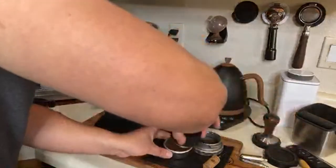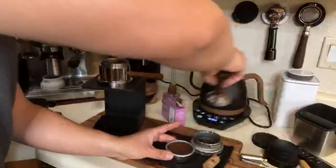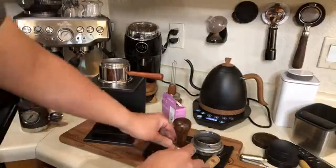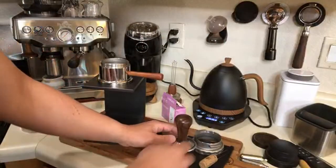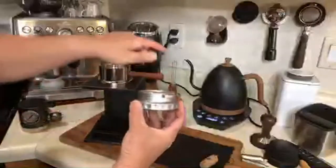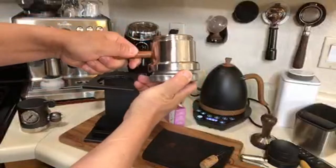Water is ready. I got the coffee beans ready. This is a 58mm polyfilter, and I'm going to lock the coffee puck in.